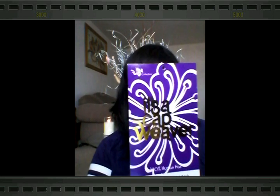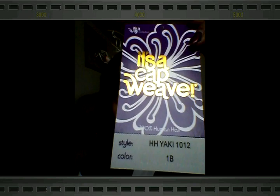Hi guys, welcome back to Beauty For You with Danielle. Today's video is going to be a review on a new unit that I received from It's a Wig. This lovely unit does not have a name but it's a cap weave and it's called Human Hair Yakky 1012. This is 100% human hair and it is in the color 1B.